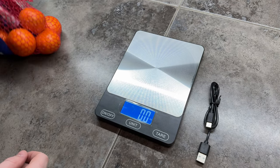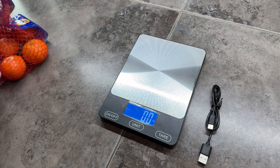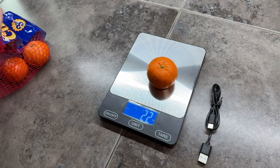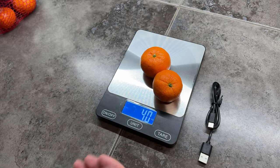And then if I want to weigh something — so let's say I have a bag of oranges and I want to grab a couple of oranges like these — I just drop what I want to weigh on the scale and I'm able to weigh it.